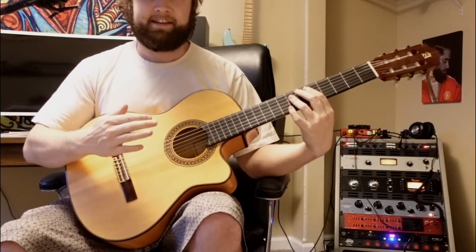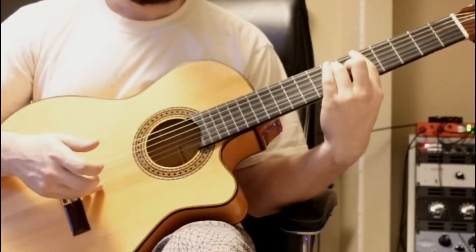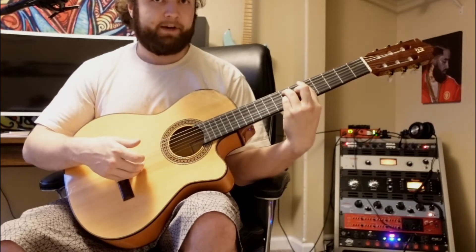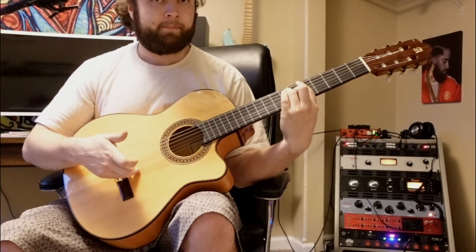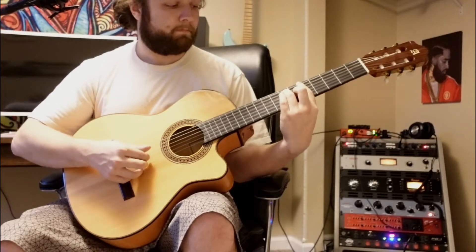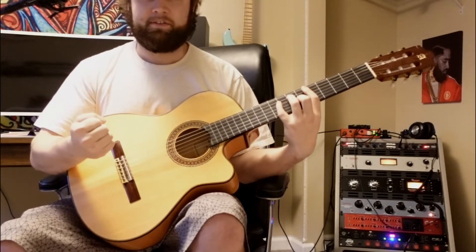Then we'll play the exact same thing through again. The only thing different will be that last chord — we're strumming all the way straight through and ending on the G string this time. Then we're going to put our pinky down on the seventh fret of the G string, pull it off to the sixth fret, and then hit our B string.